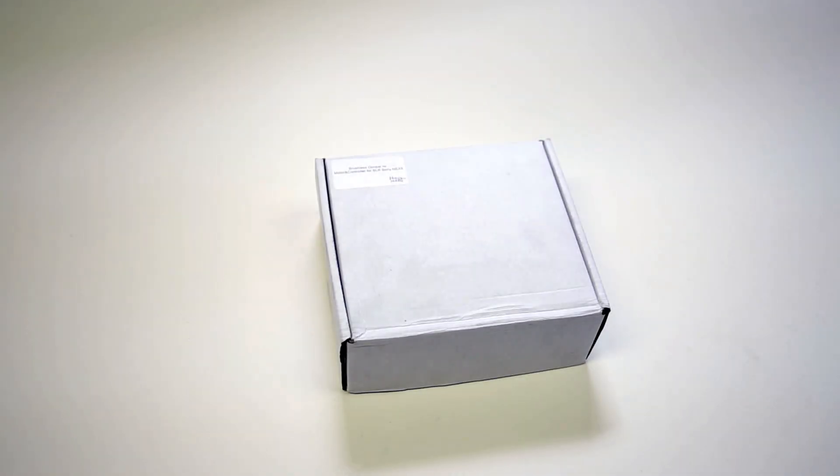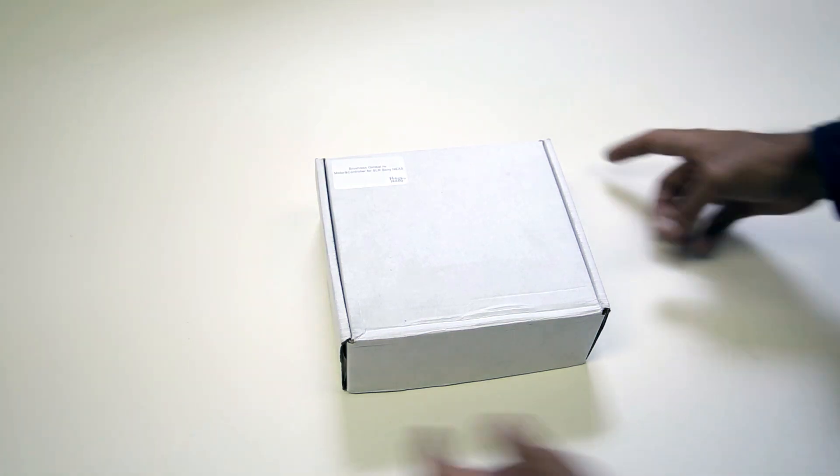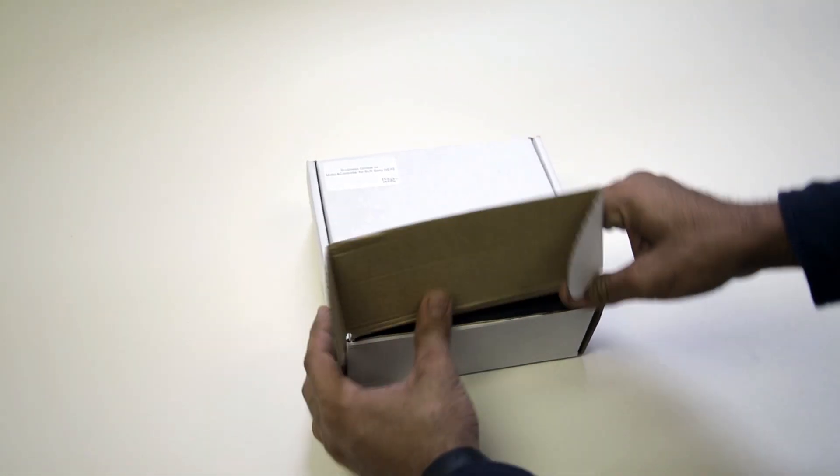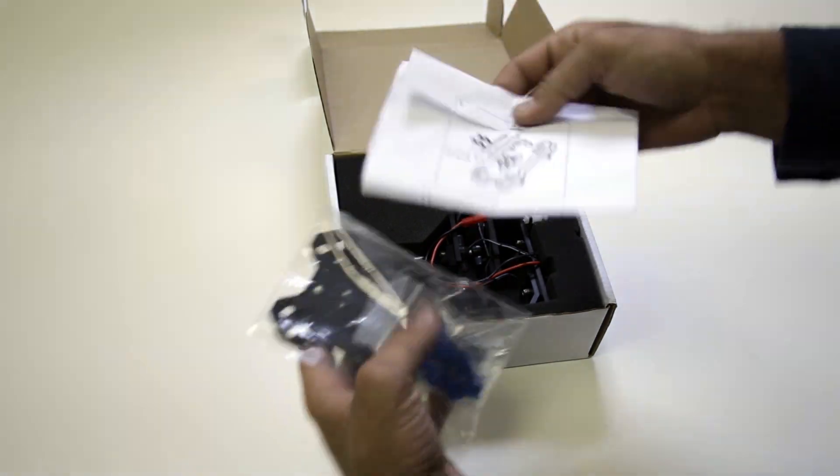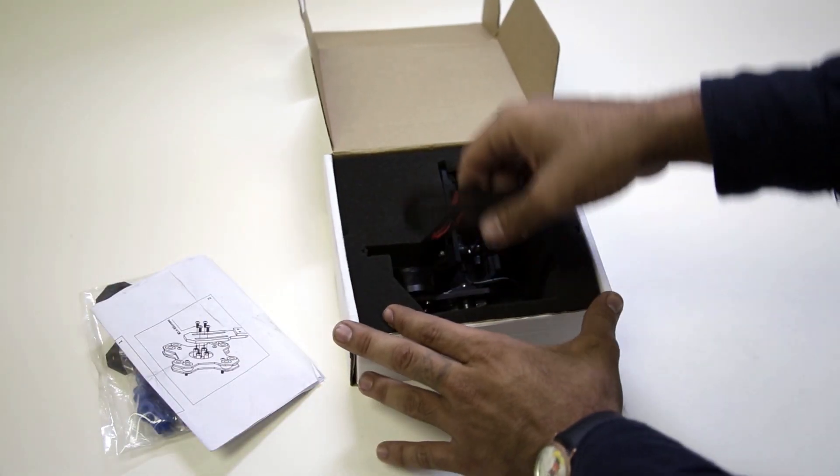Hi guys, today we're doing a quick review on how to assemble the brushless gimbal for Sony NEX5. Here's the box that includes your vibration mount, little instructions there, and here's the gimbal.